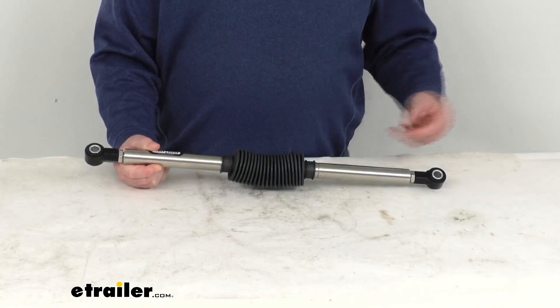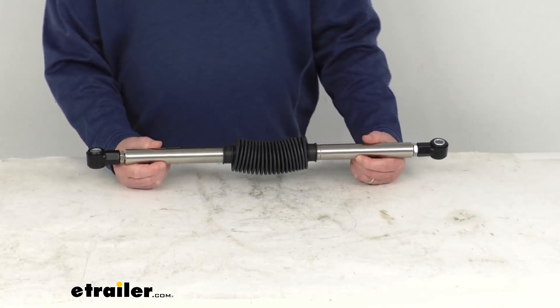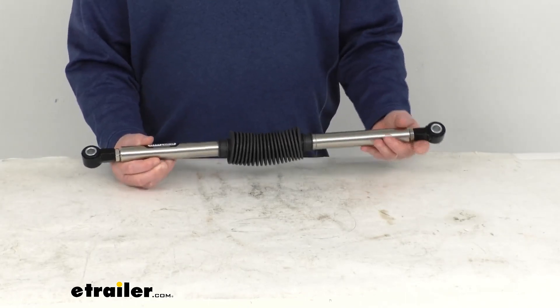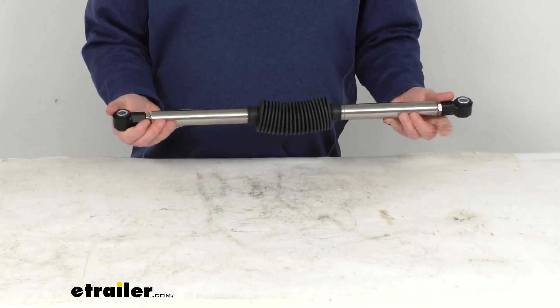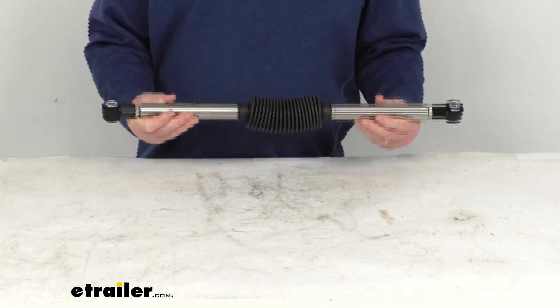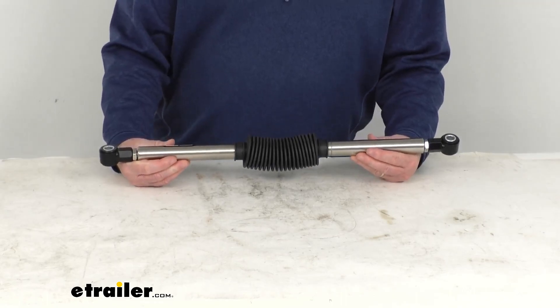Now basically other steering stabilizers are reactive, which means they fight against unwanted movement, but only after that movement has already started. With this Roadmaster Exact Center Stabilizer it is proactive, so it uses a nitrogen charged gas spring that will apply full force right when you need it.